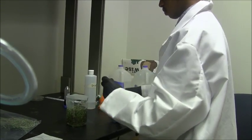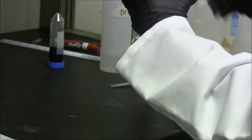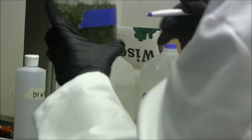Once you have sealed your beaker, use scissors and tape to label the beaker, noting any potential safety hazards and who the beaker belongs to.